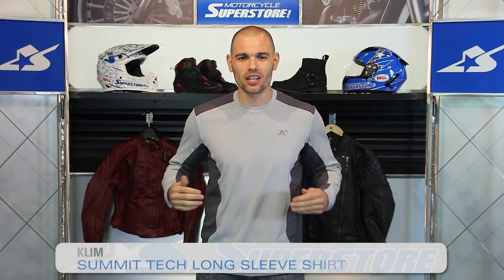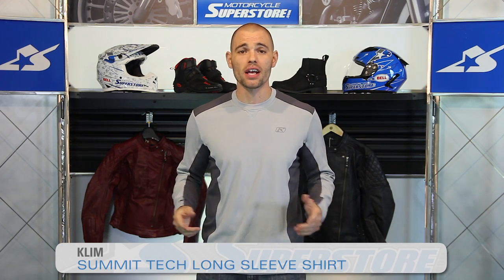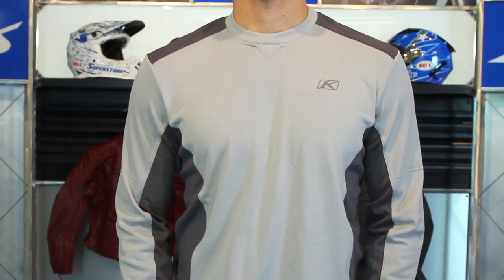Hi, it's JC from Motorcycle Superstore and I'm wearing the Climb Summit Tech Long Sleeve Shirt. This is going to be a base layer for you to put on underneath your regular riding gear.